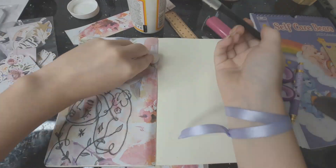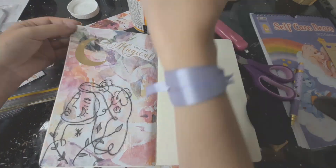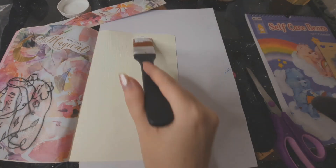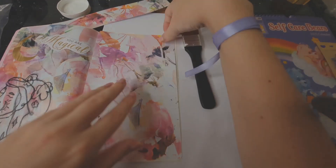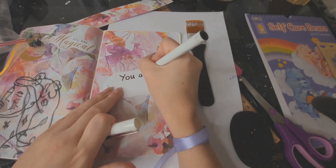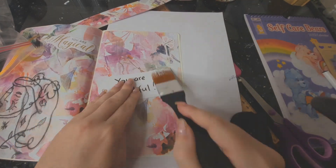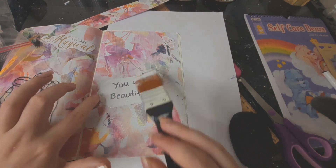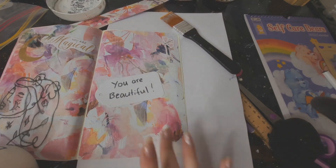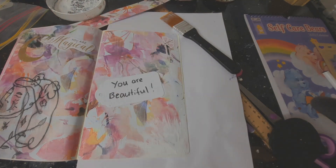Here I'm adding some die cuts that I got from my haul and Mod Podging them on there. For this page I also added a tag that says 'you are beautiful' and a little butterfly in the corner. All that's left to do is add a little gesso here and there and the page will be finished.